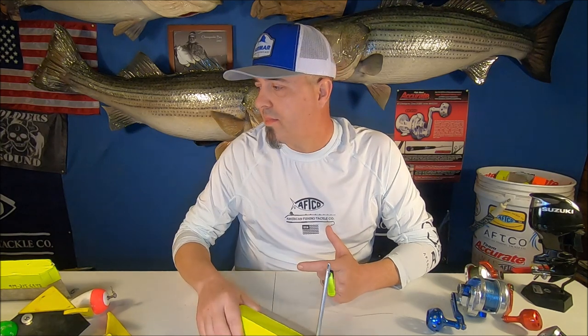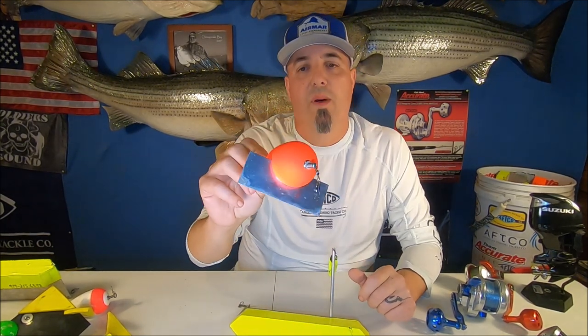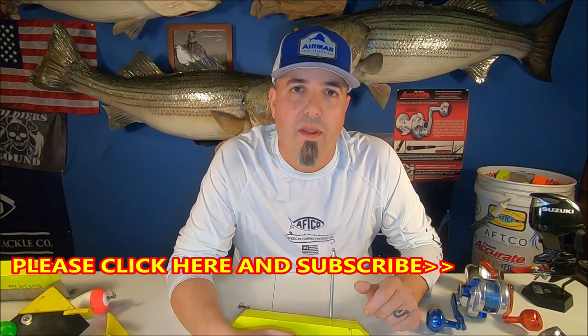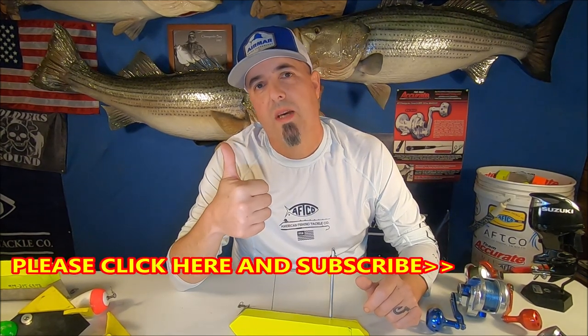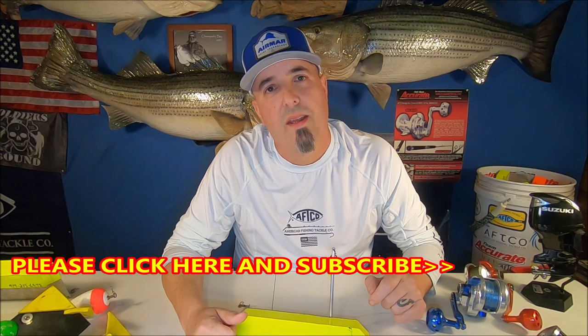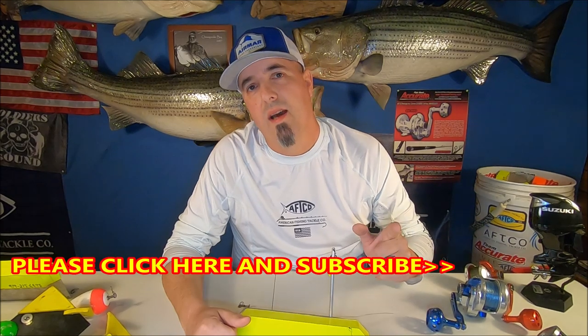I will put links to all these in the description. I don't make a dime on any of these planer boards or floats. I did design the TOS planer float with Ready Rig — I get free floats but I don't make any money off them. Click the link in the description to find them. Thank you guys for watching — please subscribe, shoot me a thumbs up if you like the video, leave ideas for videos in the comments. Stay safe on the water, leave a few for me — I love you guys.